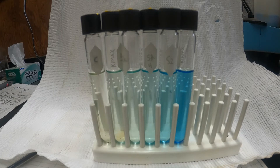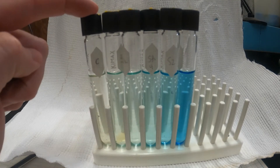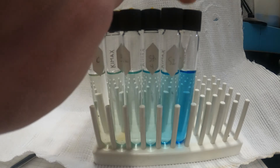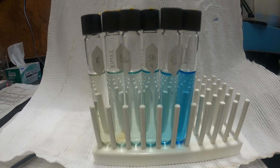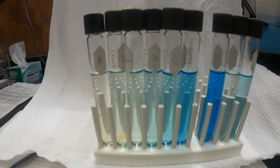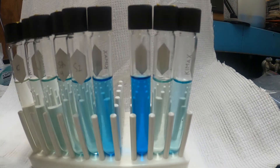The tubes have been incubating for about three hours. You can see these are our standard curve tubes — the one on the far left is a blank, and they're increasing in concentration all the way up to the high standard on the right. Here's an example of each of the three test tubes from Willow Lake. You can see there was some variation in ammonium concentration with depth.